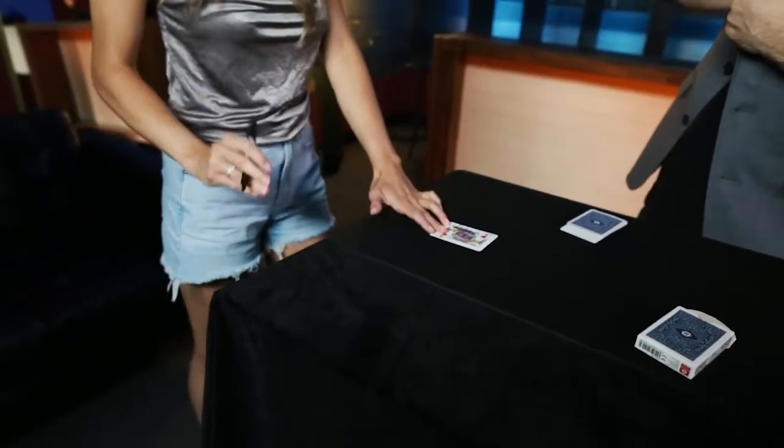Can you just sign the card? And then we'll get back to this later. And is that dry?